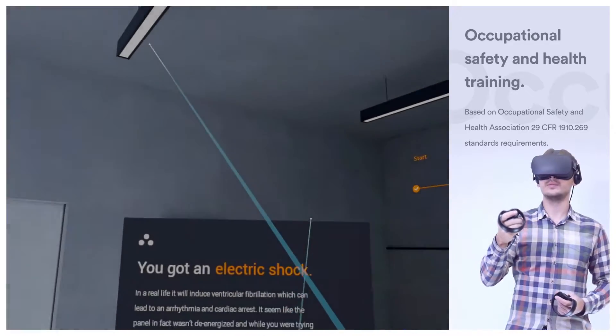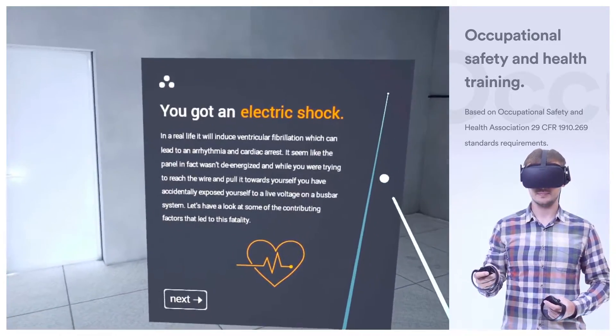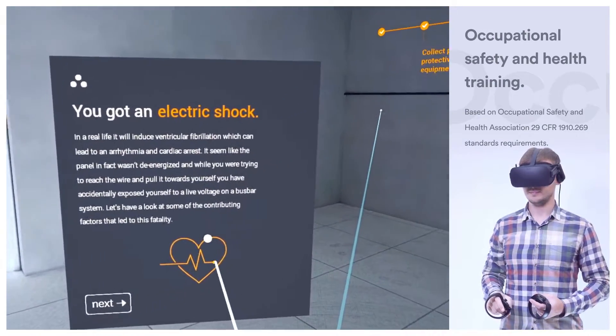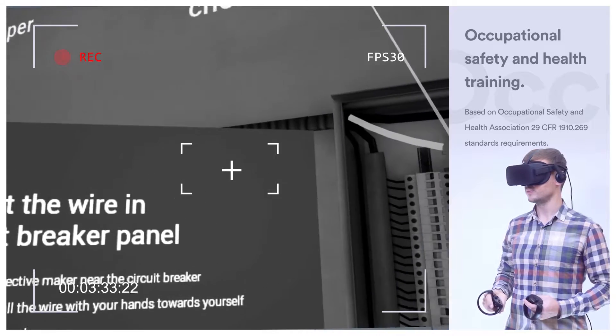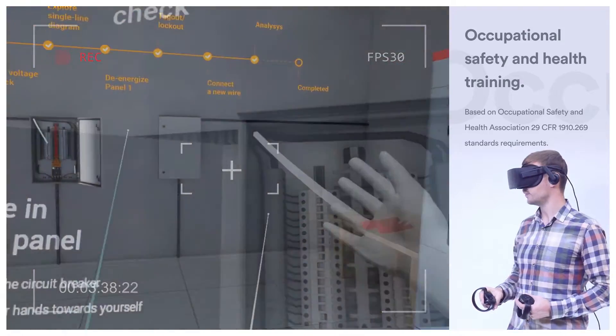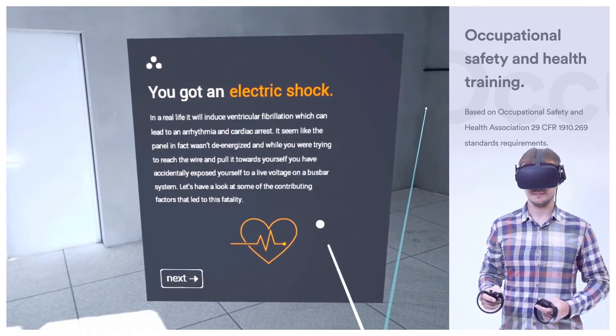You've got an electric shock. In real life, it will induce ventricular fibrillation which can lead to arrhythmia and cardiac arrest. It seems like the panel in fact wasn't de-energized, and while you were trying to reach the wire and pull it towards yourself, you have accidentally exposed yourself to a live voltage on a bus bar system.